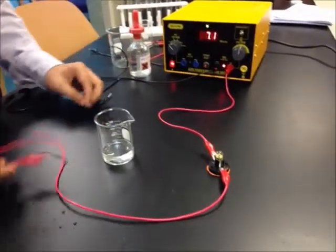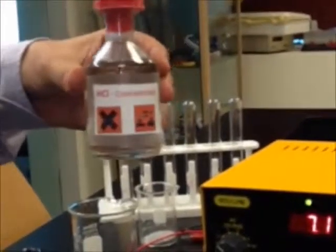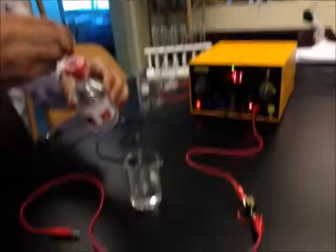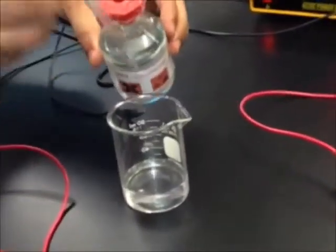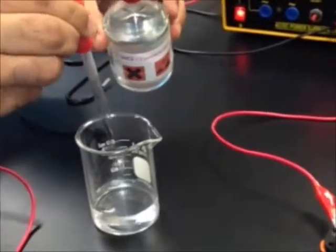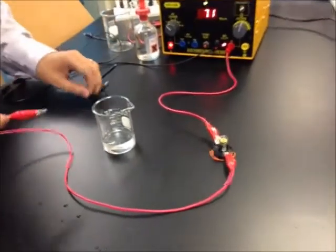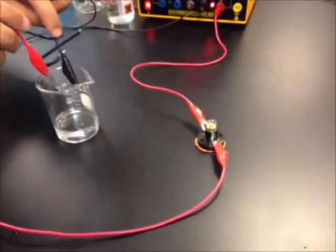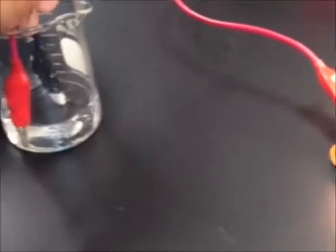Now I'm going to add some concentrated HCl, hydrochloric acid, and I'm going to check again if it conducts electricity or not. As you can see, the bulb is on.